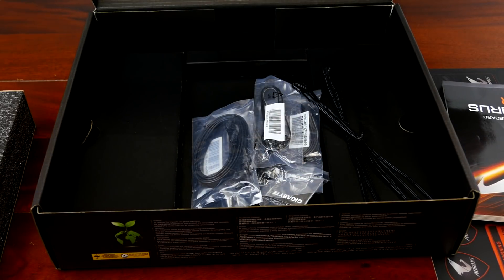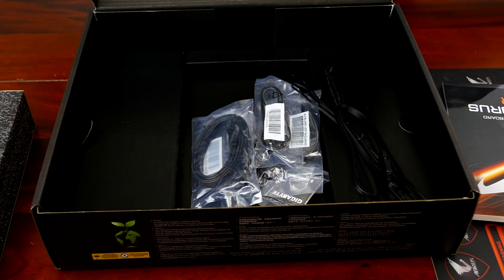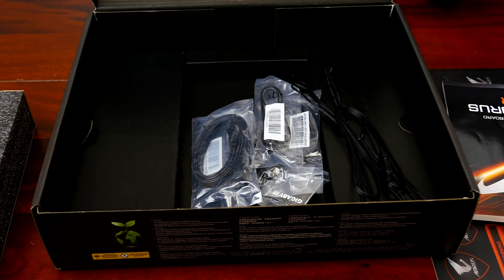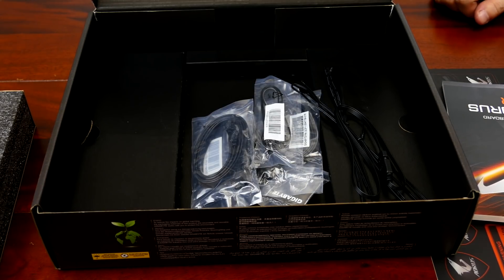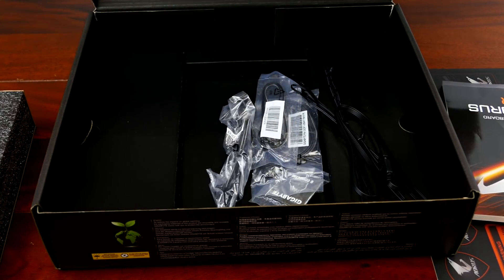This is an RGB extension cable. It looks like Gigabyte is kind of backing away from RGBW — maybe it confuses people. Let me make sure I'm recording audio. I love how these devices have lights on them so you don't have to walk all the way over there to check.